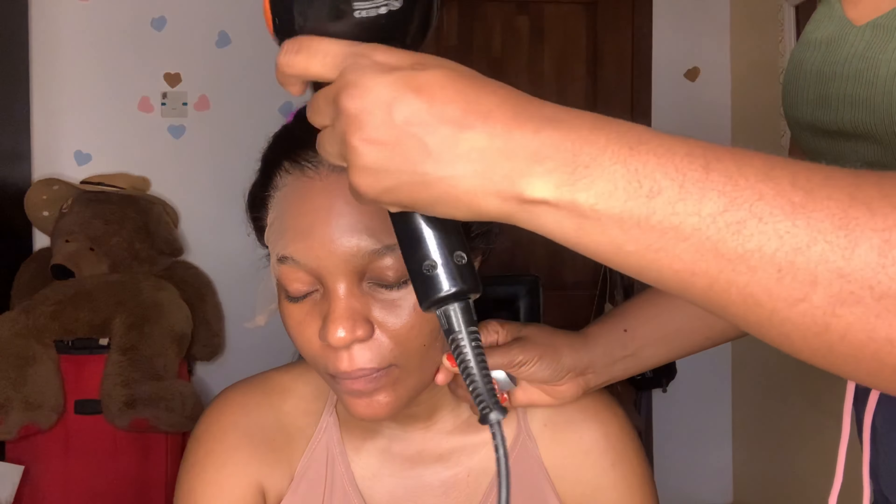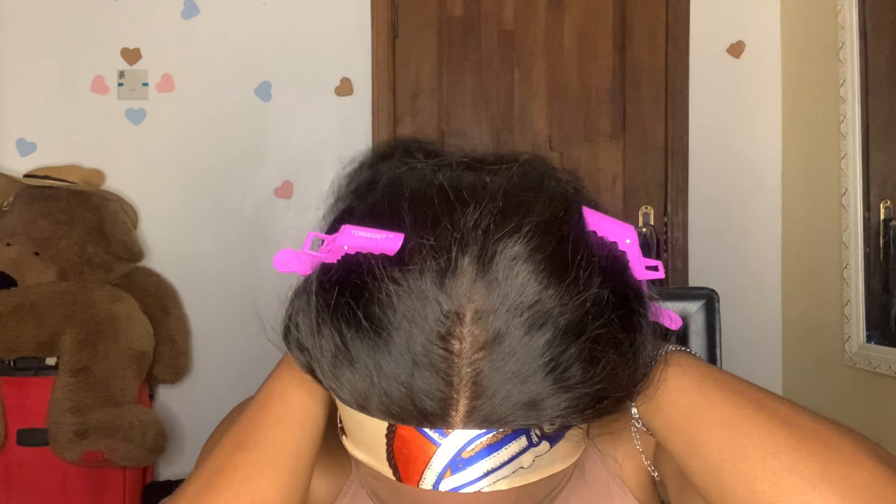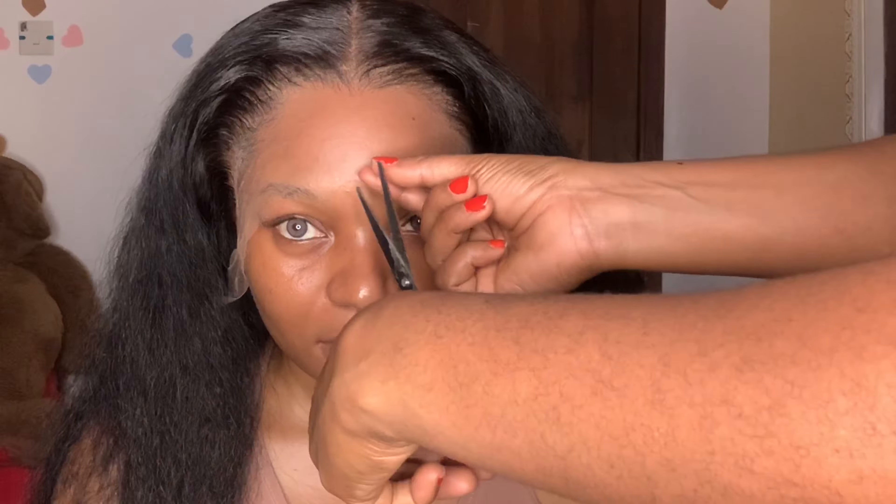Now moving into the installation process — I must say I tried using the Got To Be glue stick before the spray, and it left a terrible white cast. I really recommend using a spray, maybe a freeze spray, for the best results. You can see the white cast in parts of this video. Using the spray is the best method. Everything else is self-explanatory, so let's sit back and enjoy.